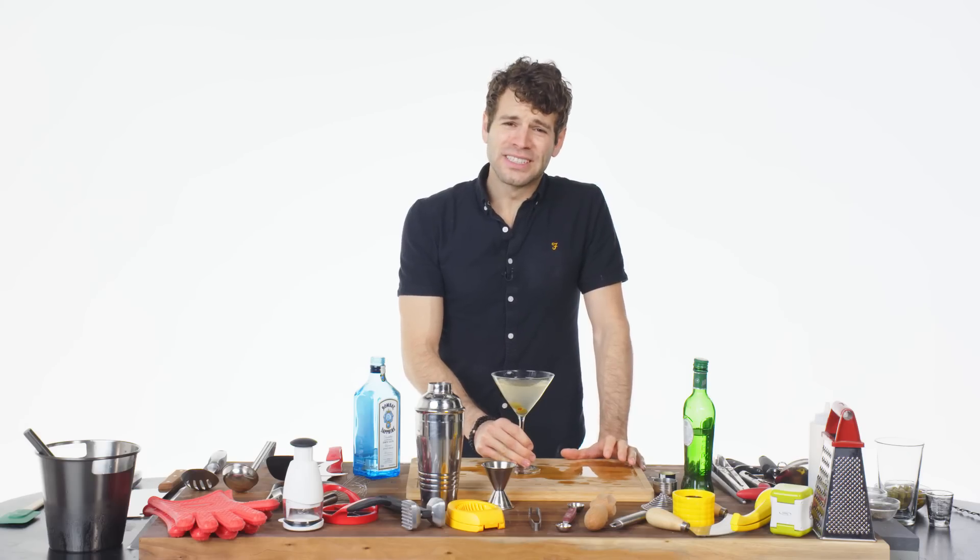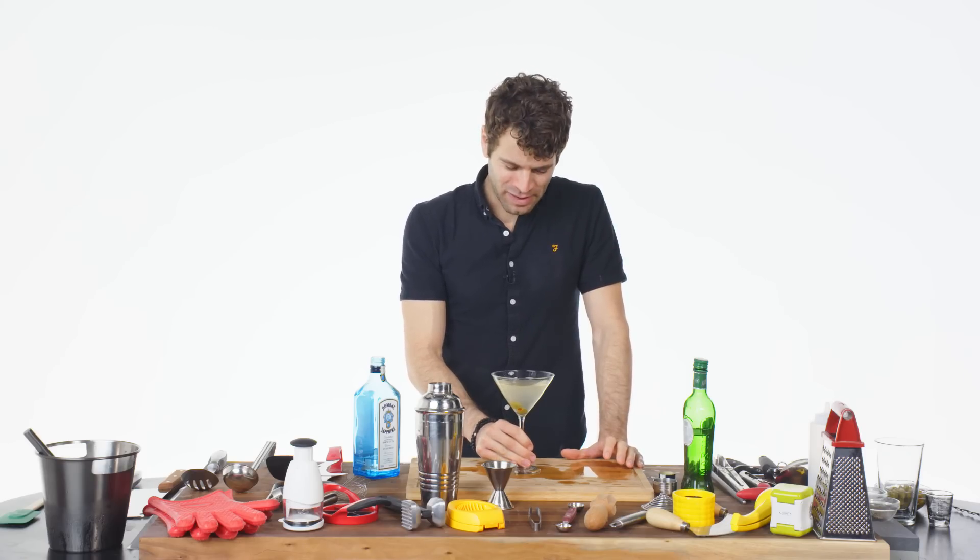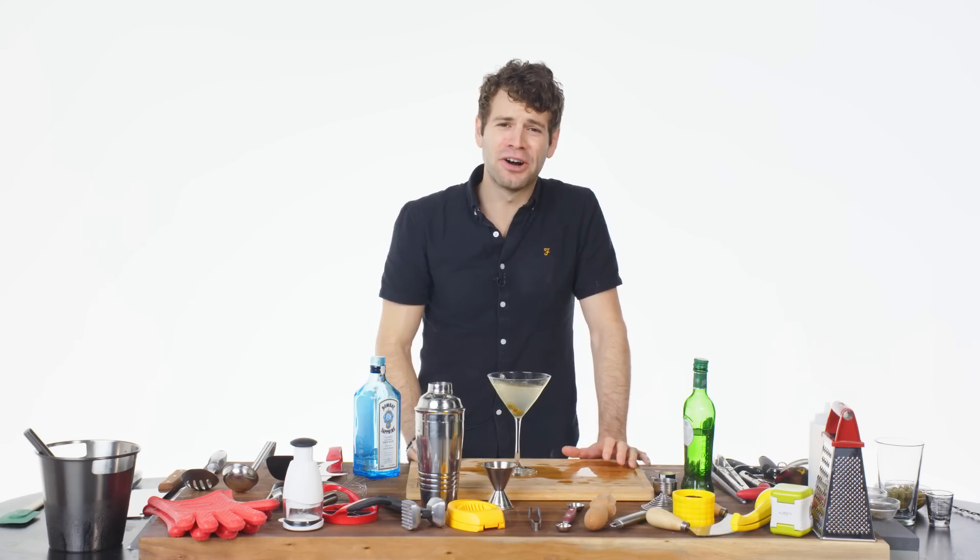Salud. There's way too much olive juice in this. I'm gonna have another sip just to be sure. Yeah, this is absolutely awful.